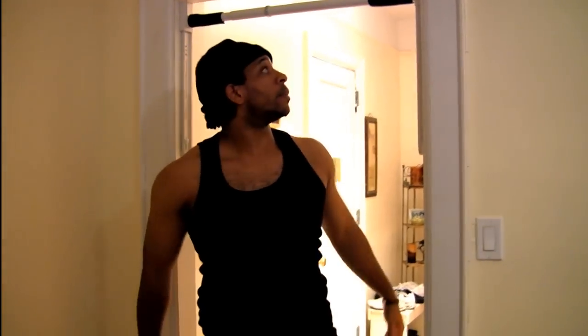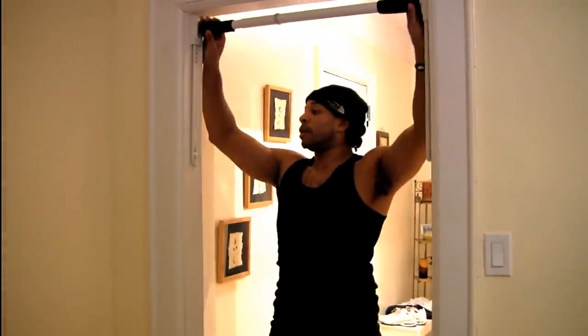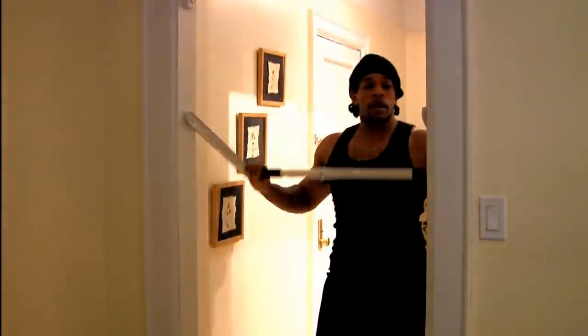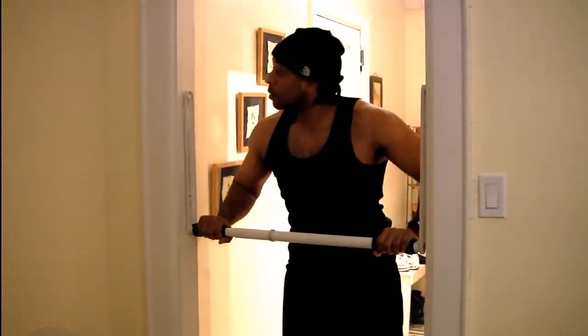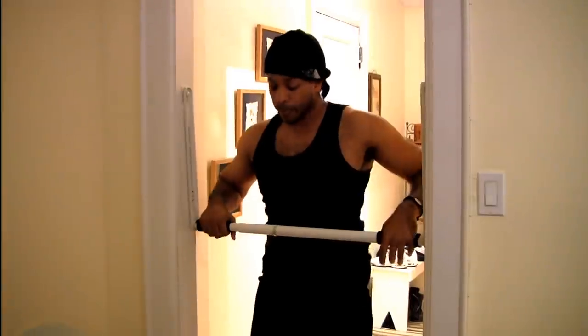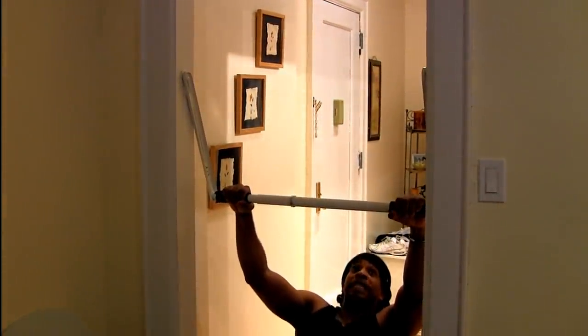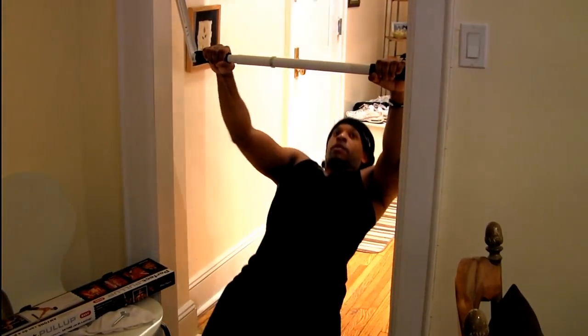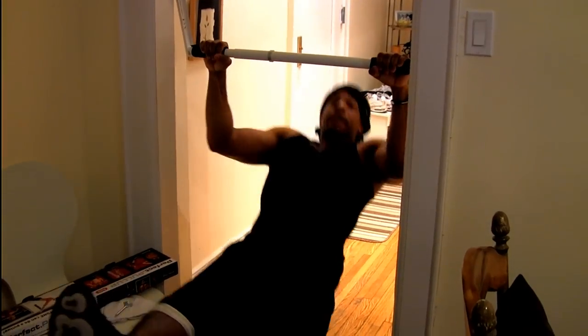I think it might be a go. There's some other things — it does have an extension, so you can do incline push-ups or pull-ups. Let's hope this holds up. I bet this feels good.